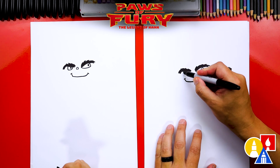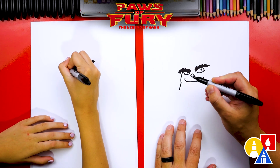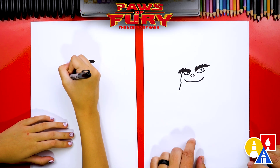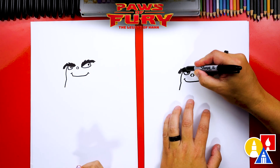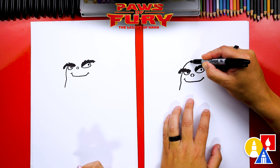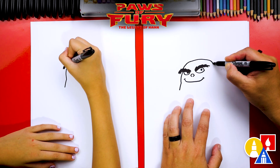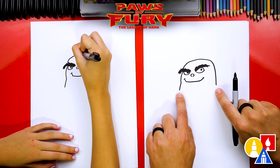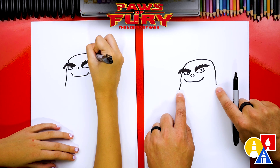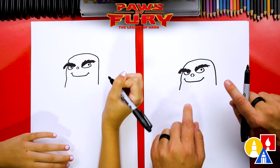Now let's draw his head shape. We'll start next to his eye and draw his cheek line coming out and curving, then draw a little bit more coming down further. We're going to imagine it going behind his eyebrows and curve up over his eyes, come across, and then curve down and stop about in the same spot as the left side. It doesn't really look like a cat yet — we need to add cat ears.